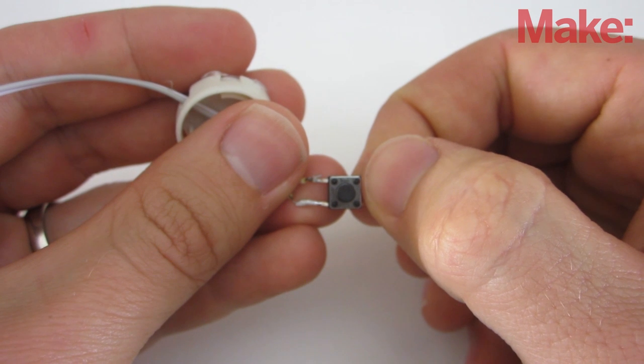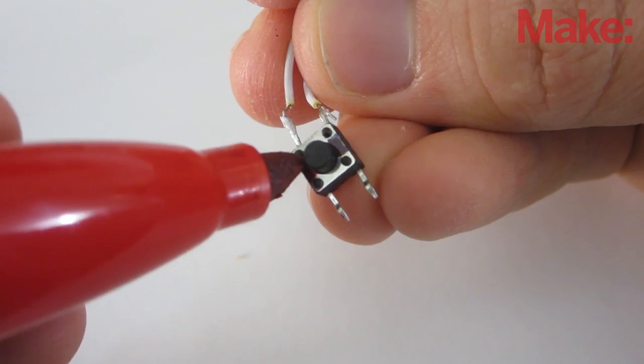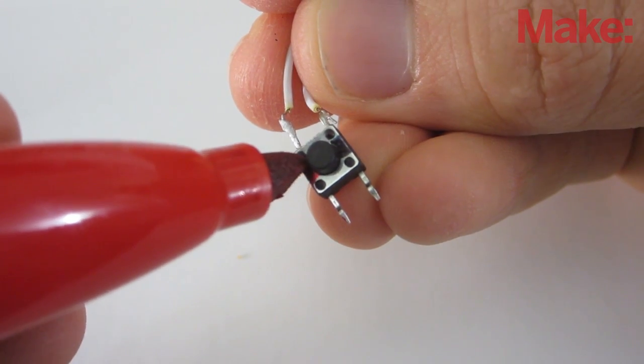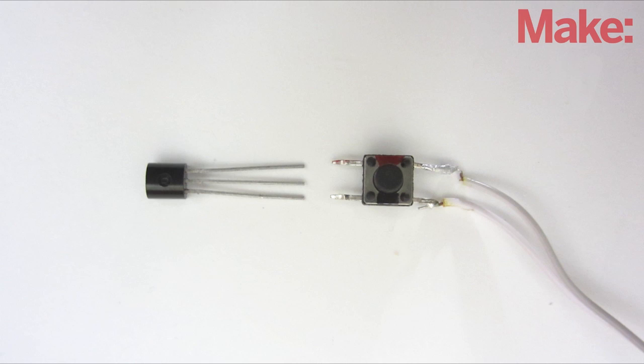Start by removing the switch from its housing. Then use a multimeter to measure the relative voltage between the terminals of the switch. To help keep track of which terminal was positive and which terminal was negative, I colored the sides of the button with red and black markers. To simulate the button being pressed, we're going to connect a transistor across the terminals of the switch.